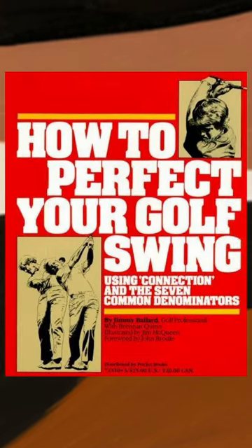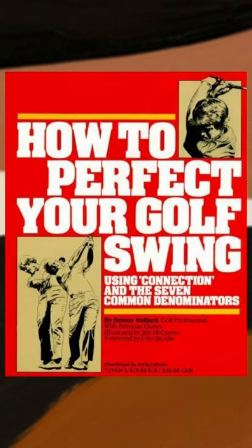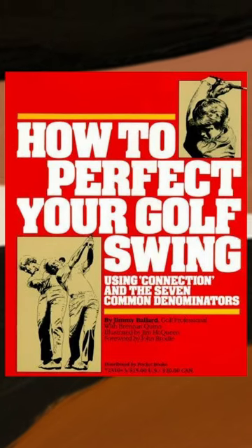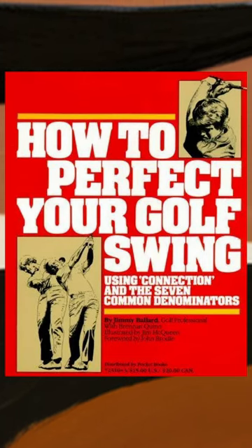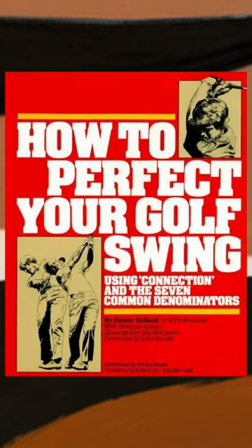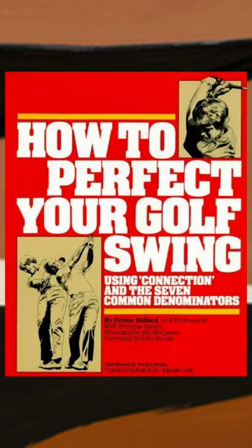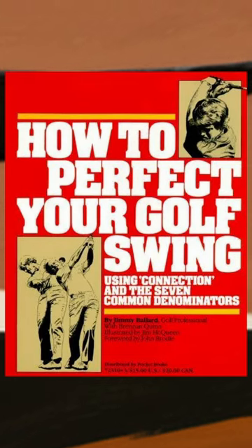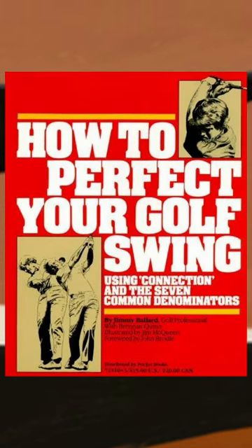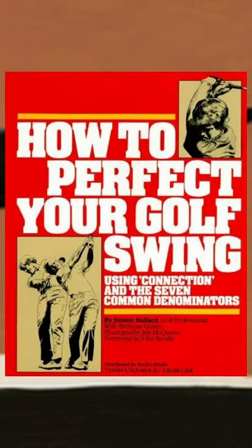The last chapter is a review of the information presented in the book. Overall this is a good book — it's got a couple of great points in it, but it's not for everybody. It's definitely not a beginner's book. It does talk about some fundamentals people often miss: maintaining your triangle, maintaining your arm connection, coiling over the right foot, and how to start the downswing with your feet. The book is 'How to Perfect Your Golf Swing' by Jimmy Ballard, published in 1981.